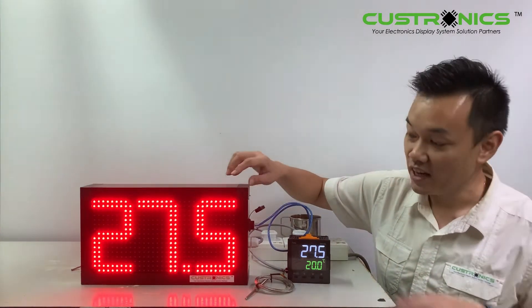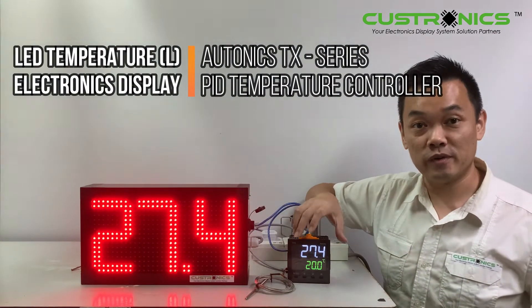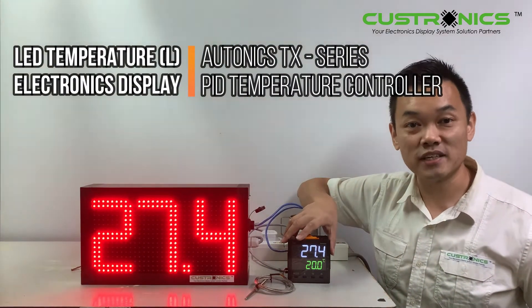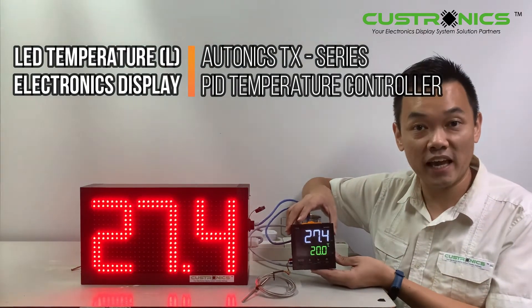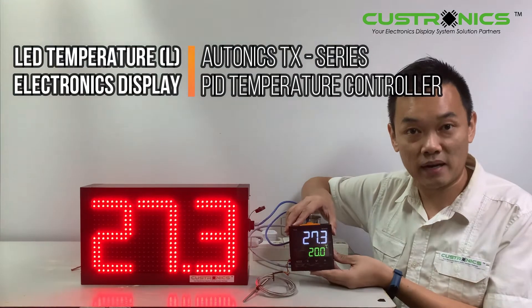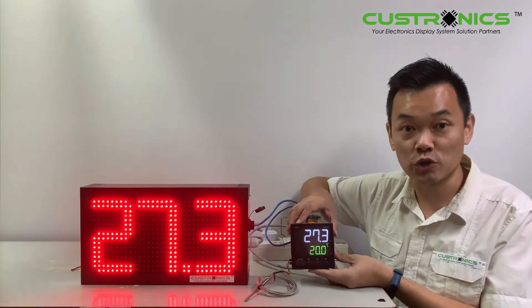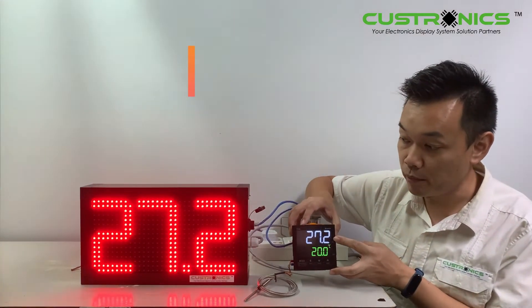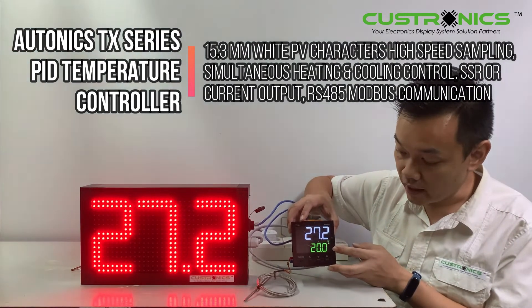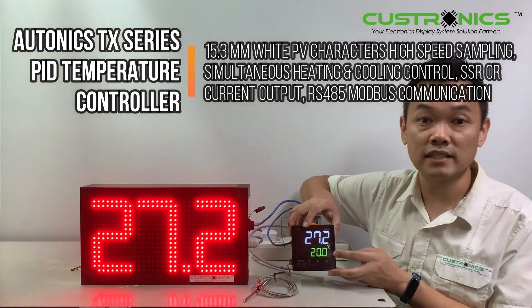We can see that the character size is 160mm, so it's very big. Today we are privileged to be connected with the Autonic TX series. This TX series has about 48 models in the Autonic market. This is a TX4L PID temperature controller, which comes with a very large display. The white color is the current temperature, and the green color is the threshold that we set — if the temperature goes above or below that, it will trigger.